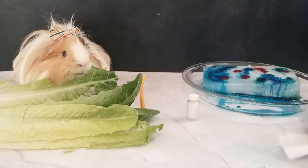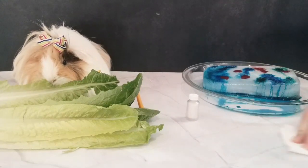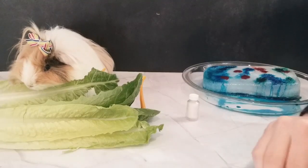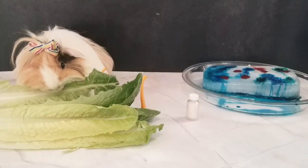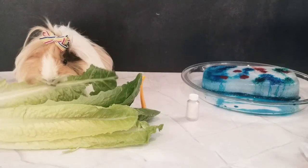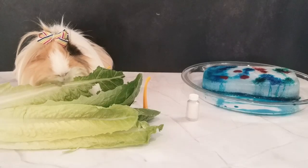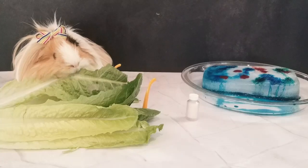When Boss is done cleaning up the set, we'll get ready for our next science experiment. You ready, Boss? Just about. What do you need me to grab? I need you to grab the ice cube, salt, and I think we're supposed to have a plate for the ice cube. And I think we need string.